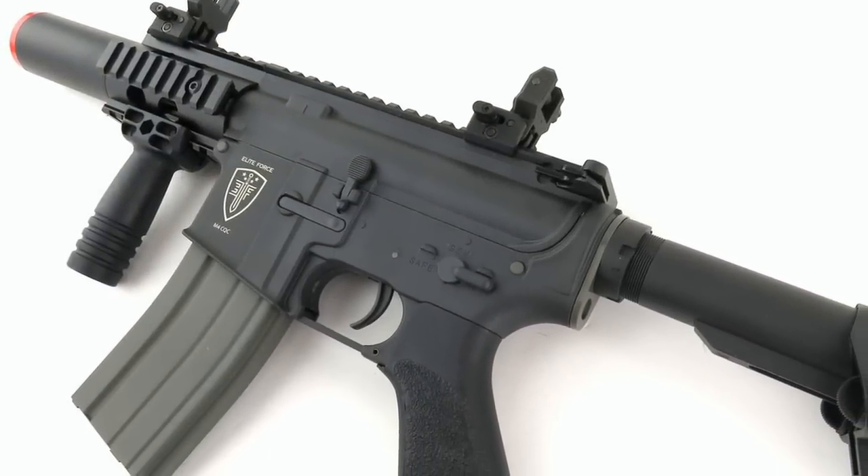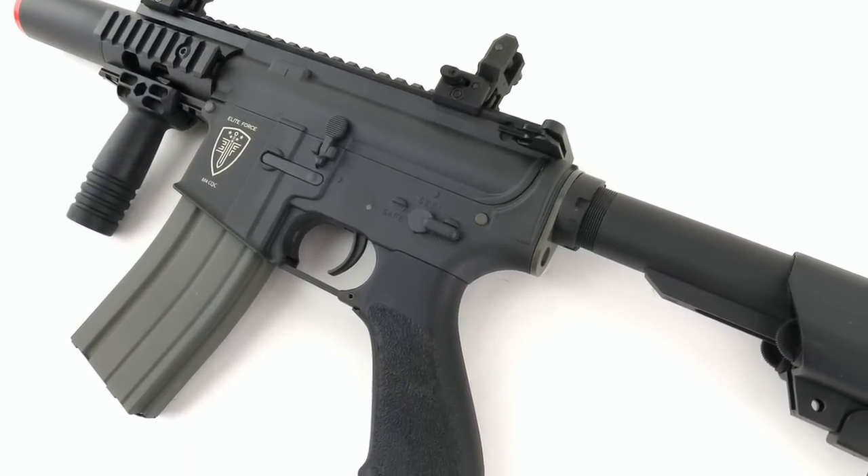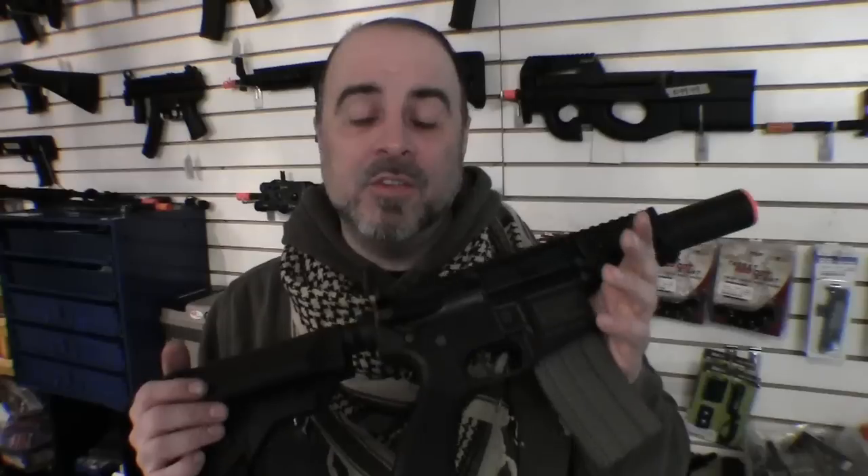That's just one example of how well this gun is thought out. As to the construction, the upper and lower receiver are made out of a nylon fiber polymer material that I liken to the same stuff that Glock uses for the frames of their handguns. I'm very impressed with the durability — I've seen these guns at the arena get dropped and kicked around and they just keep going. It's not indestructible, but it's easily as durable as full metal guns, and you're saving a lot of weight because of the polymer construction.